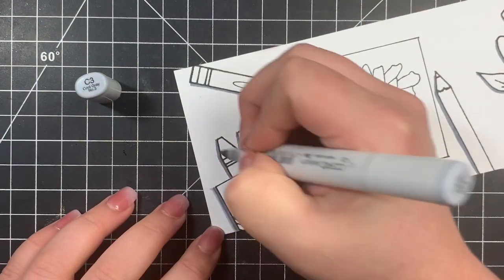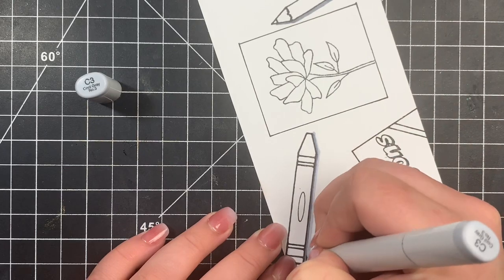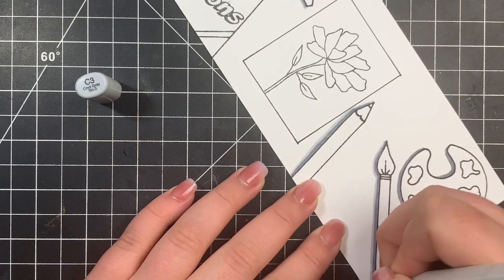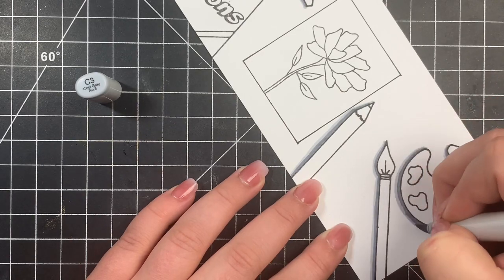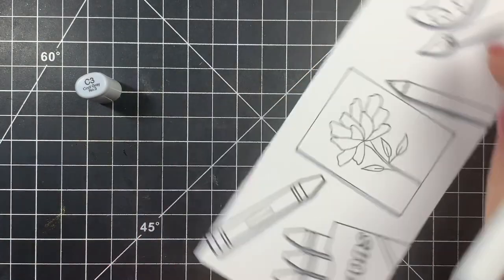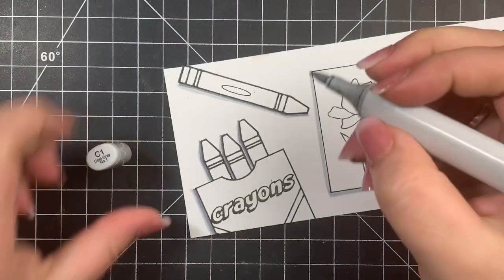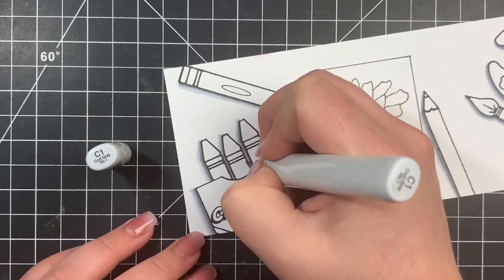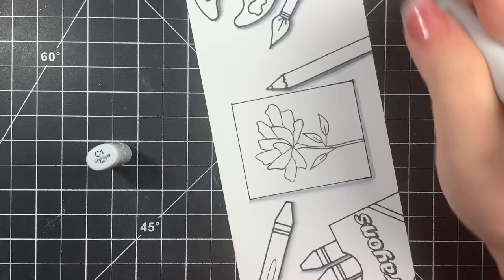Then I take my C3 and extend these shadows out, going right over where the C5 was and just making those lines a little bit thicker. For the card itself, I didn't use the C5 because it's a piece of paper — it's kind of just laying flat, so it wouldn't have all that much of a shadow. So I start with C3 for that one, just outlining it on the left-hand side and on the bottom. I'm doing the same thing with the C1, extending the lines out further and making them a little bit thicker.